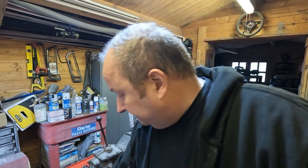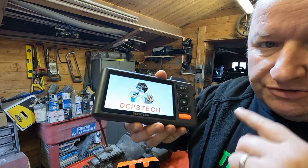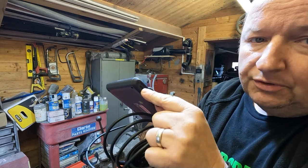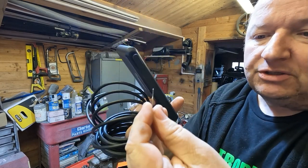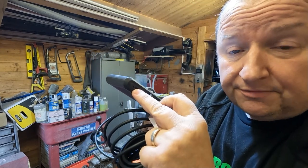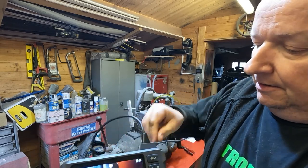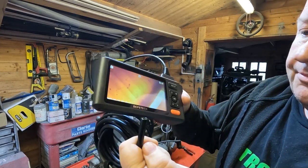The on/off button is here — just press it and power the unit up. It's just come on now. There's also a USB-C charging port underneath, and next to it a small pinhole — you use the little tool provided to press that as a reset if it ever locks up. When you plug the USB charging cord in there's an indicator light which comes on to show it's charging.